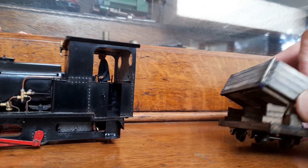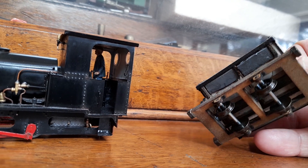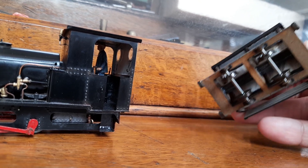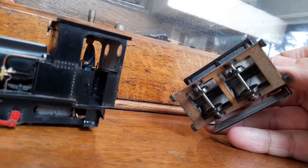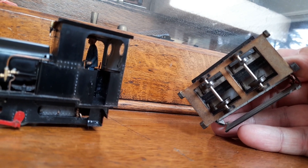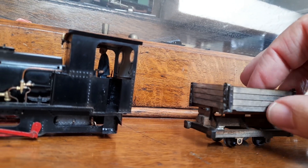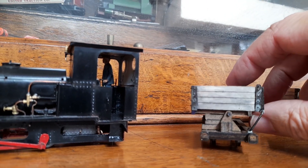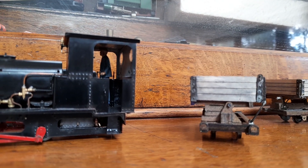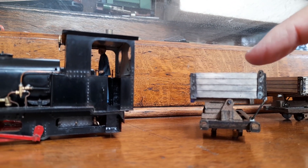There's a small amount of weight on the underside of the body, but that's it. The rest is all geometry. It's 14mm gauge, although this would also do 16.5 — there's room for the wheels just to push out for 16.5.